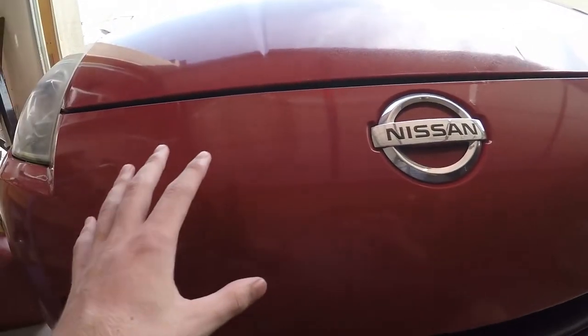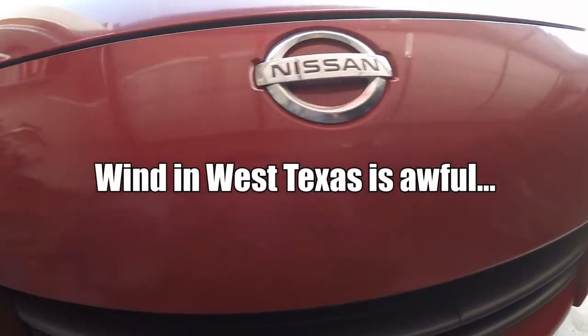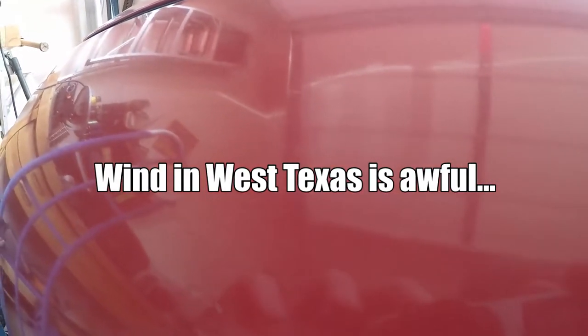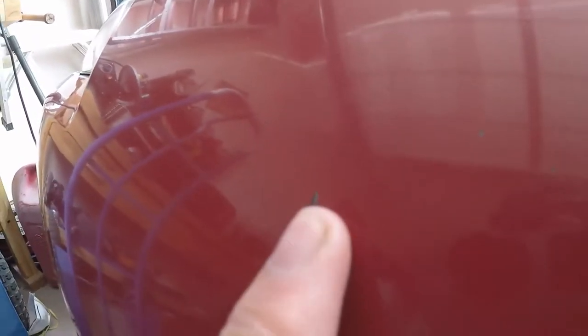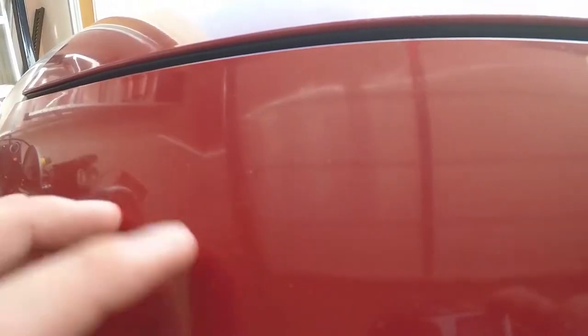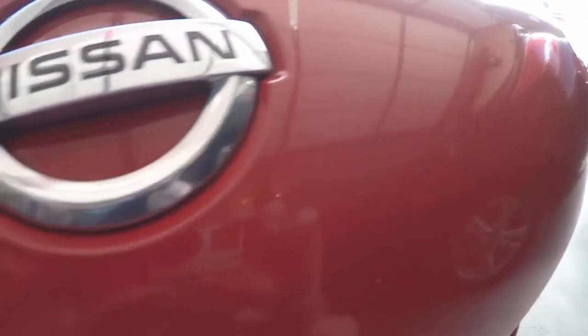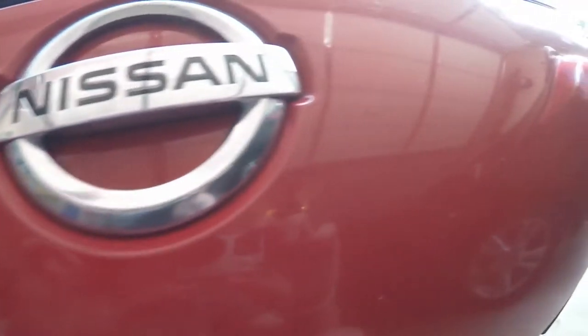Alright, I just finished clay barring this half of the whole bumper. This half is still on my car. But honestly, it's not really making too much of a difference. I think my bumper is just a little bit too far gone. Like, you can see all the little stuff in it still — that's a paint chip. Some of the little white is a bit of oxidation, so I'm hoping I can get rid of that at least. There's not too much of a difference between the two sides; it looks pretty much the same. I'm going to go ahead and continue and clay bar this side as well.